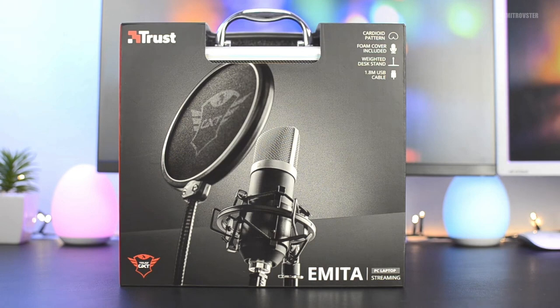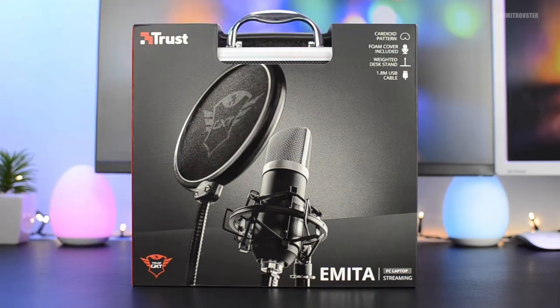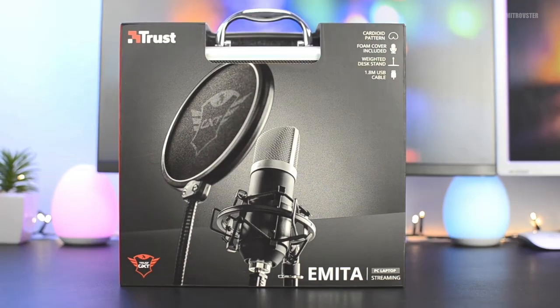Hello friend and welcome back to our channel. Today let's go ahead and start to review this product together — this is the gaming mic that we are going to review.